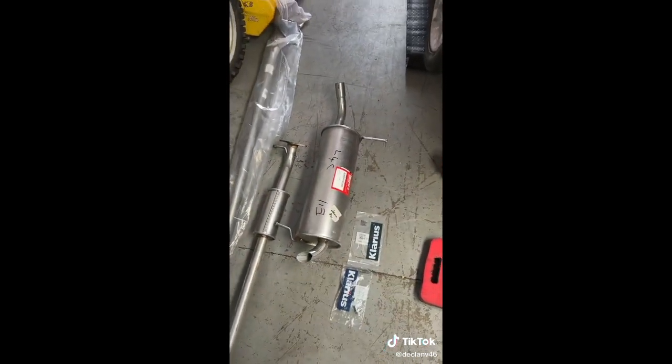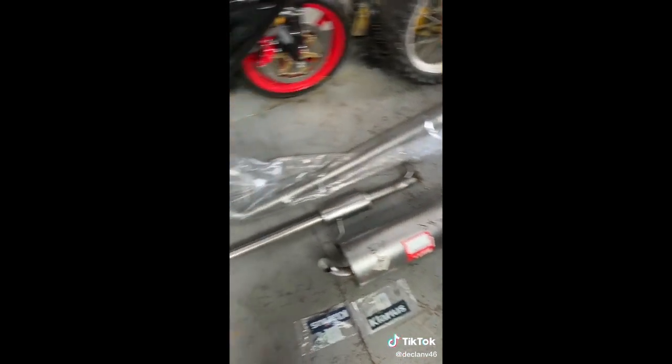I've got the gaskets and the clamps as well. It's a one-piece exhaust which is on the car from factory - obviously it's a two-piece replacement, because you've got to cut it off or drop the back axle out.